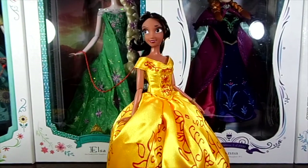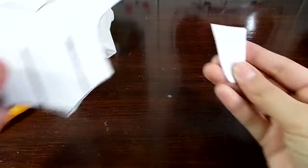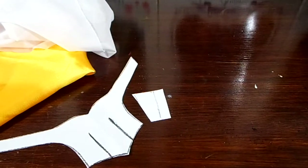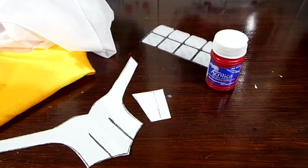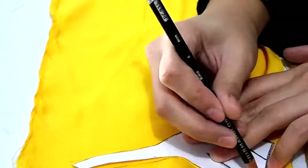Hi everyone, my name is Anna Lee and today I'm going to be showing you how to make Elena's Christmas dress. The materials you will need are fabric — I'm using yellow satin — and optionally self-adhesive tricot, the pattern which will be available to download in the description box below, velcro, acrylic paint, a paintbrush, and of course a sewing machine, or you can do it by hand.